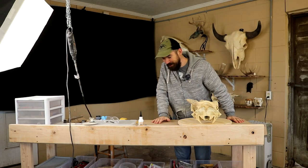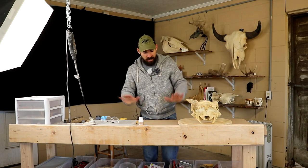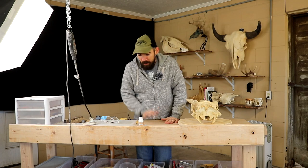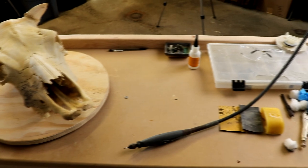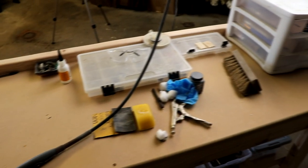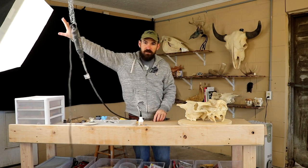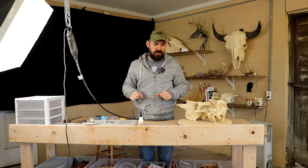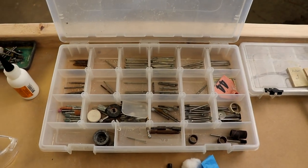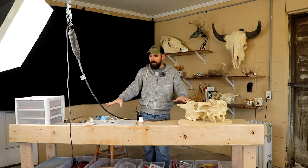Hey everybody, welcome to my carving shed. I bought a cart of a bench — it was literally cheaper to buy it pre-made like this. I can literally fold it up and take it with me the next time I move, which will be inevitable. I've got my Dremel hanging up here to my right. I've got a fancy light over here as well, mostly for the filming aspect of it. Burrs to my right, got some other random tools here that I use a lot.